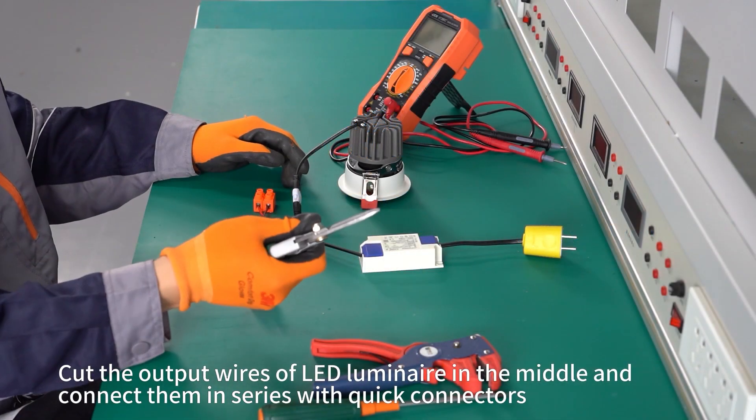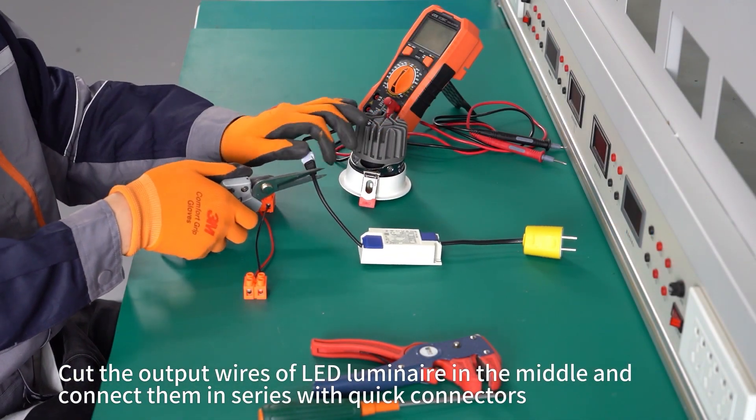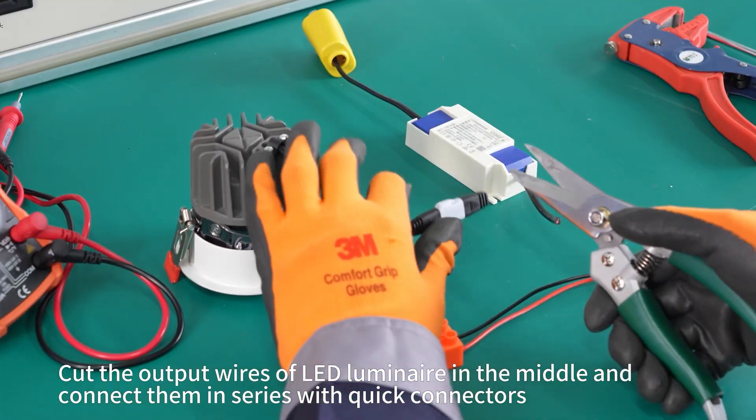Cut the output wires of the LED luminaire in the middle and collect them in series with quick collectors.